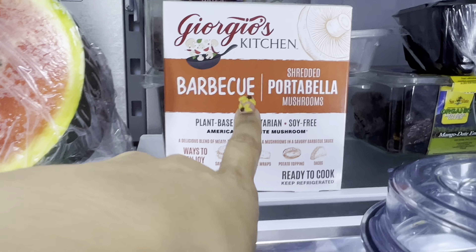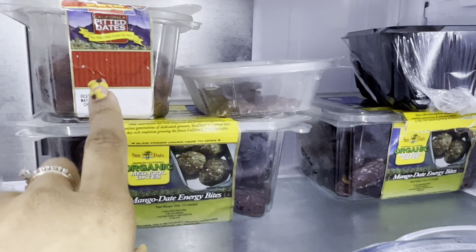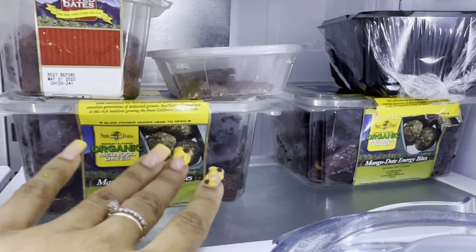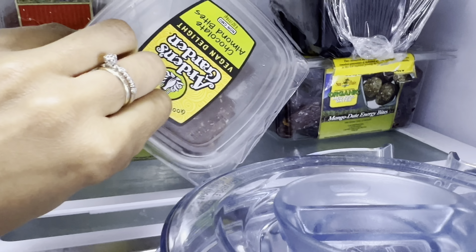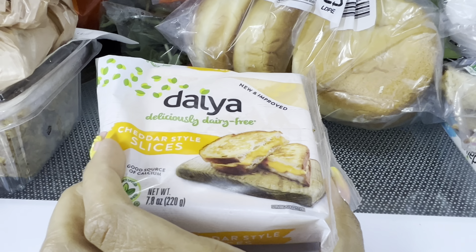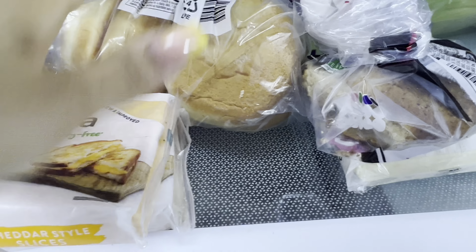We have a sugar baby watermelon — I haven't tried this but I'm definitely going to. We have little tiny dates and big dates, which again I got from Costco. Baby bella mushrooms, vegan delight cheese — we use that for cheese sandwiches.